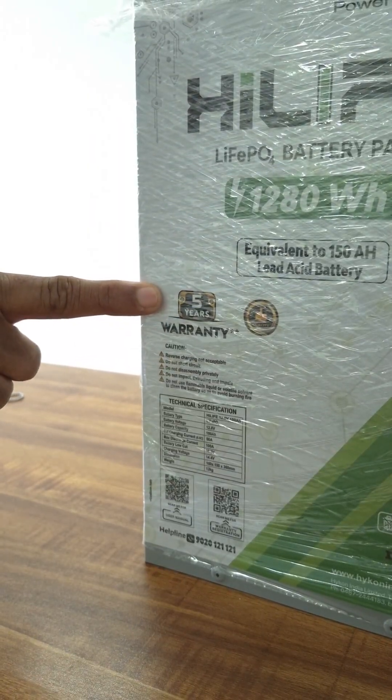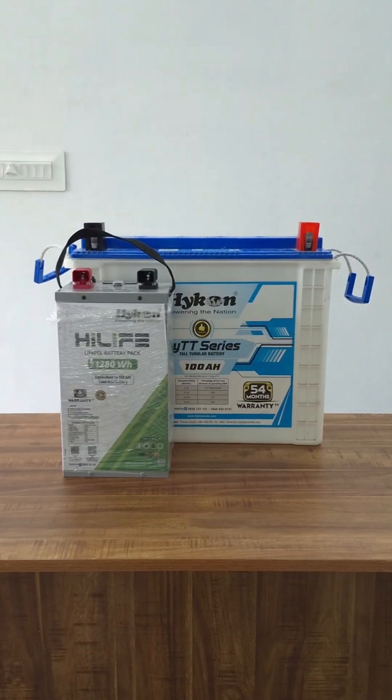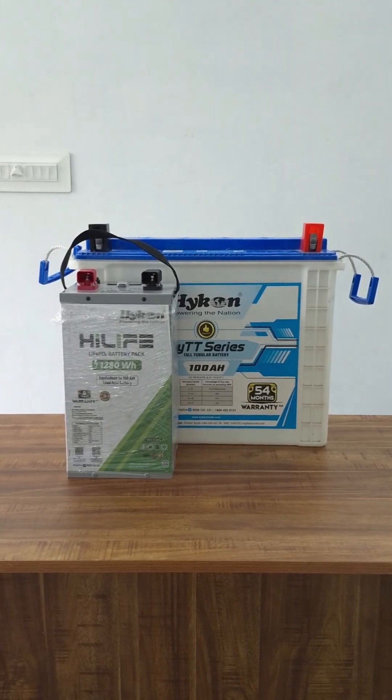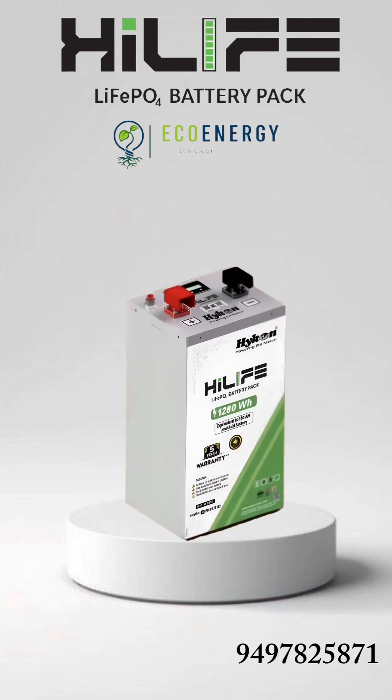The company offers 5 years of warranty. It's just more than one-third of a regular lead-acid battery, and weighs only 12kg compared to the 50kg weight of a lead-acid battery. For more information and price details, contact EcoEnergy at 979-782-5871.